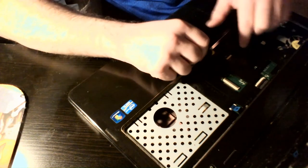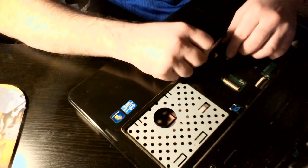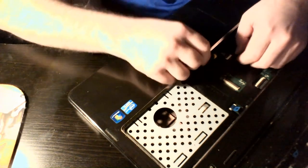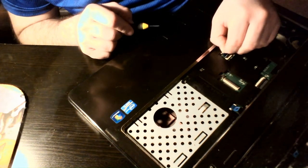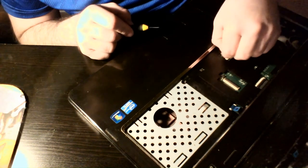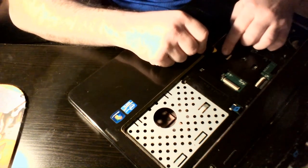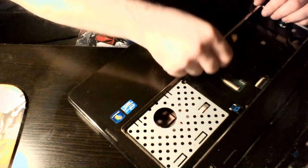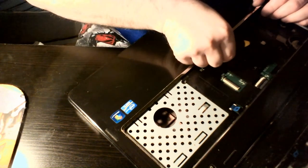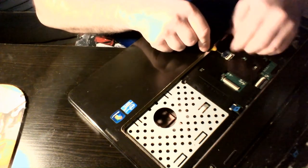We've got four empty holes here. I'm going to start with this cable — it doesn't matter which cable you start with as long as you get all three of them plugged back in. I'm doing this in the middle of the night when I should be sleeping, but like I said I've been wanting to do this video for some time.